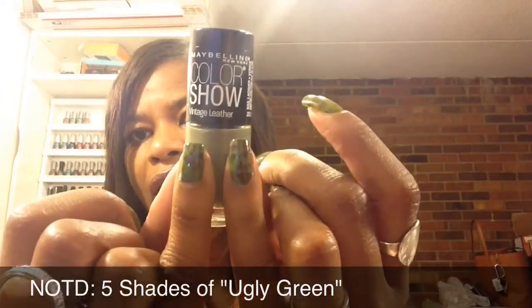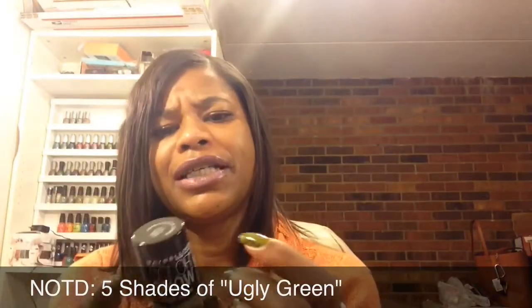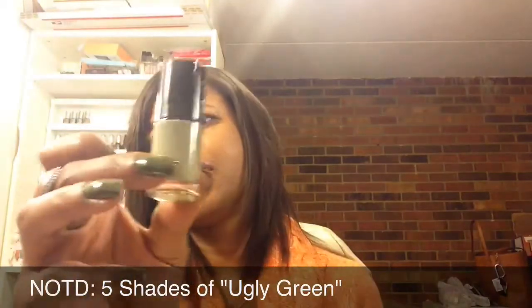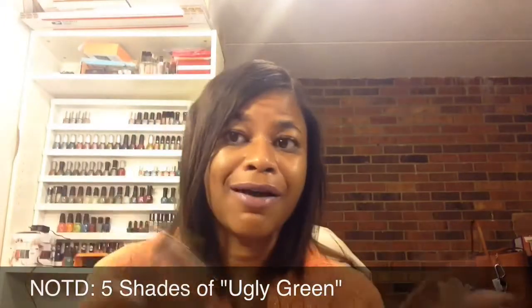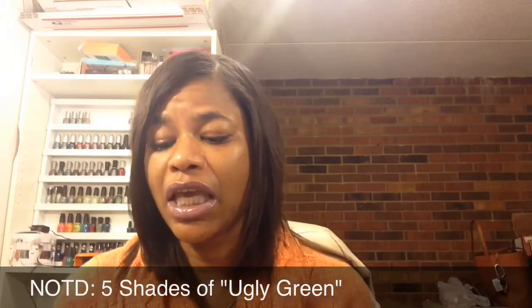And then the final green that I'm wearing on my pinky nail is this one by Maybelline Color Show, the Vintage Leather Collection, which is limited edition but I believe you can still get it. This is called Sage Staple. It's very gorgeous — I really like it and I like the matte feel to it. This one is a matte polish, but I did put top coat over it just so it's all uniform. Although it probably would have looked really good with the camouflage design matte. I might add a matte top coat to it later this week to see how it looks. So those are my five base colors.